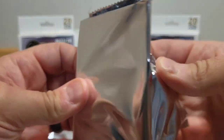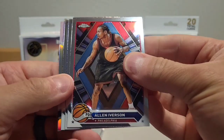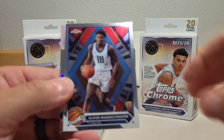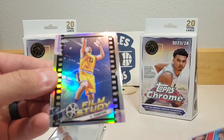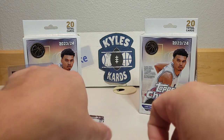Moving into the second hanger to see if we can pull another Wembanyama. We got Allen Iverson, Dominique Wilkins, Olivier Maxis-Prosper on the rookie, and a Film Study insert of Klay Thompson. Nice looking card — great refractor look on that one.